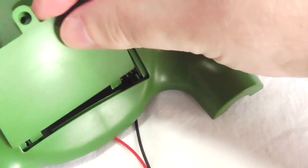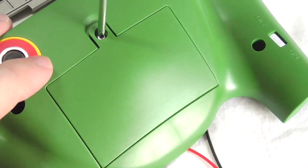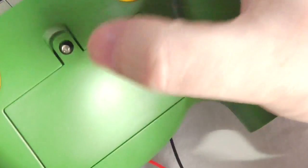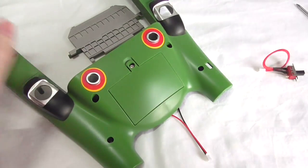Now you just get the cover of the battery pack and pop it in there, and just screw that down there as well. A nice little screw there, very simple to put in, and that is the battery pack all done, right in the bottom of Thunderbird 2.